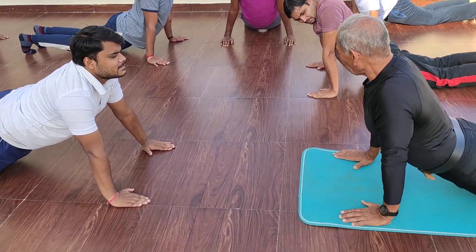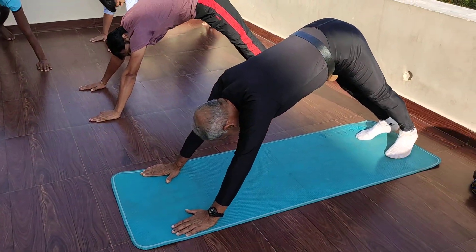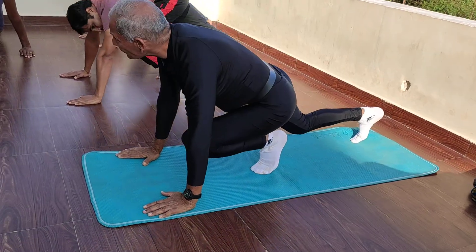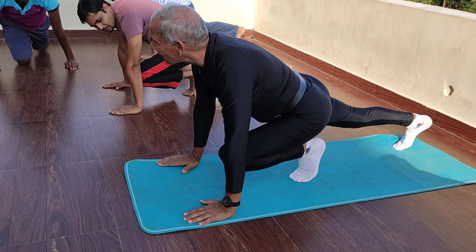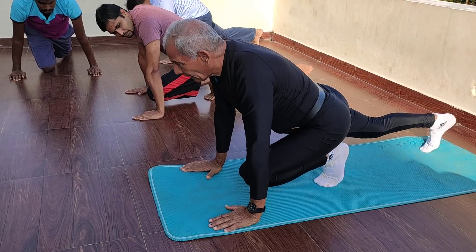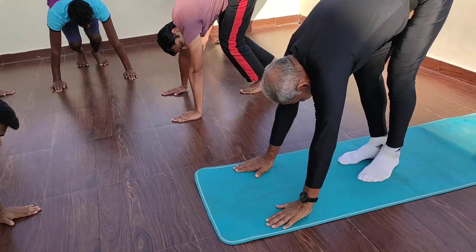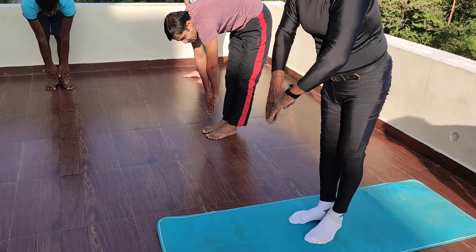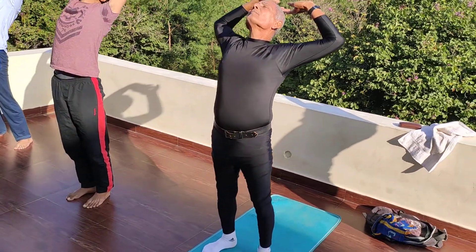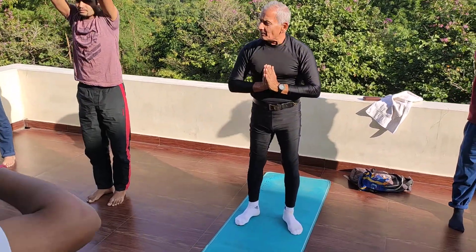Now we are going in reverse. From here we have to go to Parvatasana — this is Parvatasana. And then we have to take our reverse — this is Ashtanga Dandvat. You can do like that; slowly it will be perfect. And then we have to do Hasta Padasana, then Hasta Uttanasana, and exhaling we have to come to the Pranamasana.